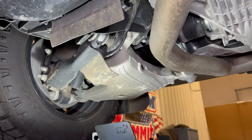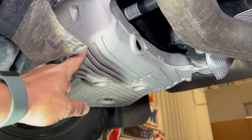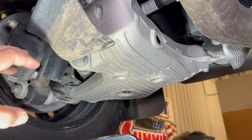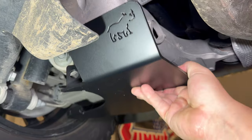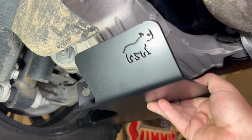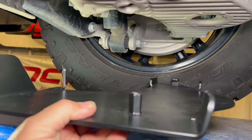One of the biggest Achilles heels on these Defenders is that if you're in rocks, the lower control arm is made of aluminum, and aluminum galls — it catches on rocks and doesn't slide on them like steel would. To protect these and let them slide on rocks better, I have these Proud Rhino skid plates for the lower control arms. They'll just bolt up there and not only will they protect them, but you won't be getting stuck on rocks. These sliders are really easy to install.